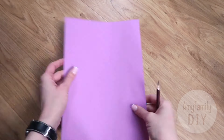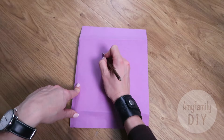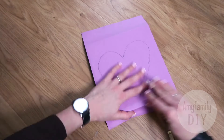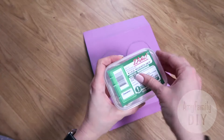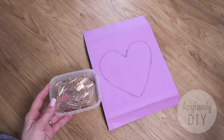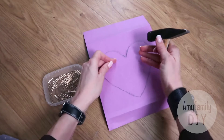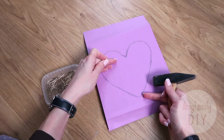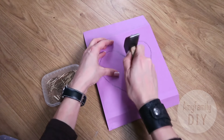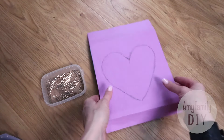Now take a sheet of office paper and put it on top of your board. You can print out your picture beforehand, but I've decided to draw my heart instead. The next ingredient we're going to need is small nails — you can get a bunch almost for nothing at the same DIY store. Now make sure your first nails go into the corners of the picture. Hammer them in just a few millimeters deep, so that they stay firmly in place but still stick out above the surface.